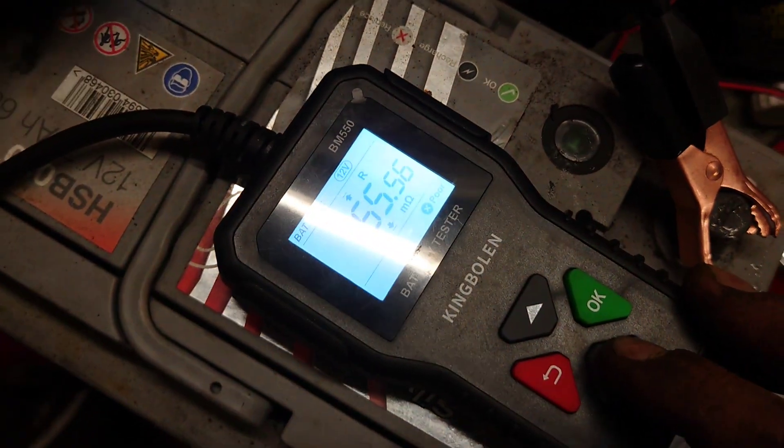Super handy little gadget this, for 25 quid — I think there's a discount code with it as well. King Boland battery tester, available on Amazon as well as other good retailers. Catch you later, cheers.